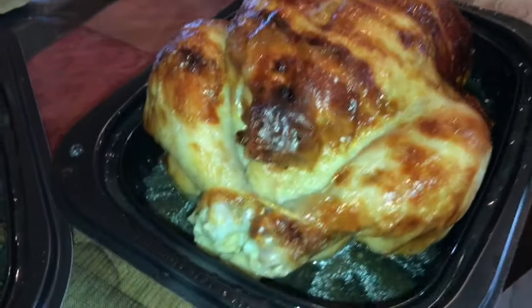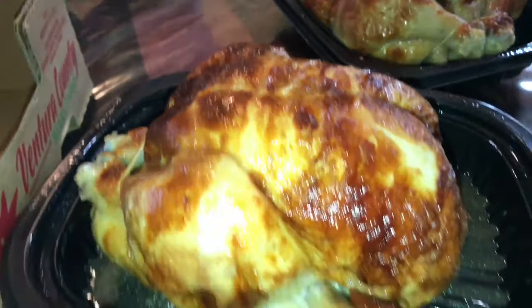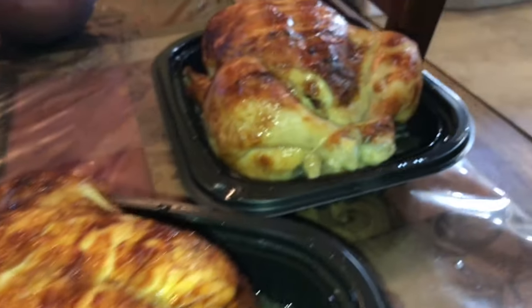I'm gonna start shredding this rotisserie chicken — just look at that bad boy! I'm gonna start separating and shredding it down, and I'll show you guys what it looks like when it's done.